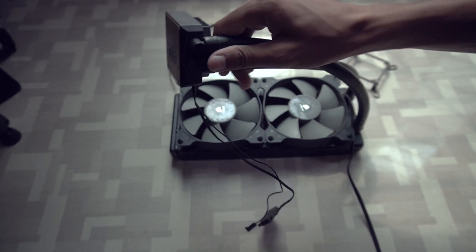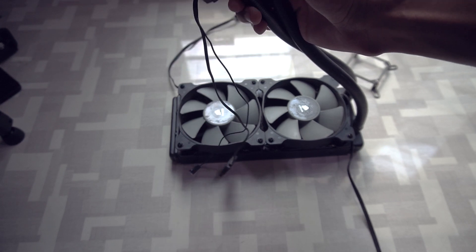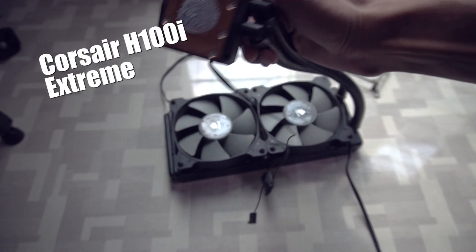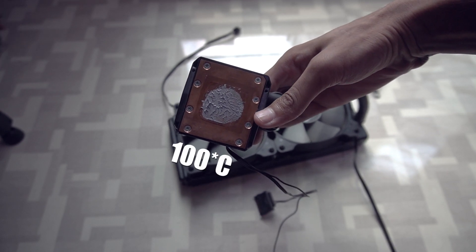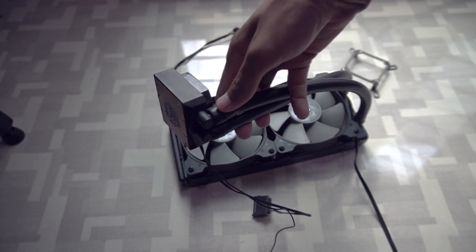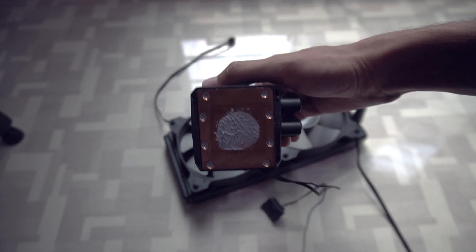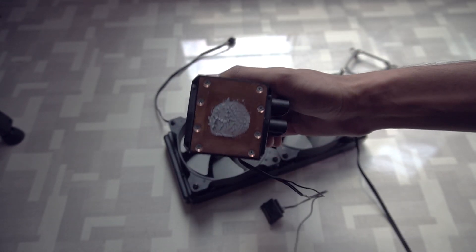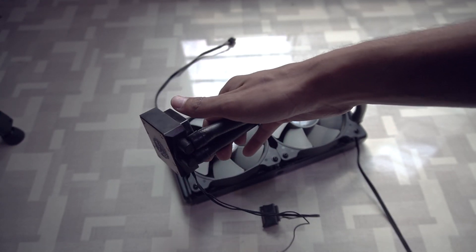Welcome to another video. In this video I will show you how to fix a clogged liquid cooler. I have a Corsair H100i extreme liquid cooler, and after installing it I was getting 100 Celsius temperatures and the PC was turning off automatically. Something is wrong with this pump, so we will open it, check what is wrong, and try to fix it. Please subscribe to my channel and click the bell icon to get notifications for latest videos.